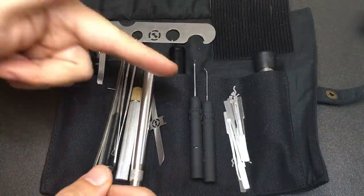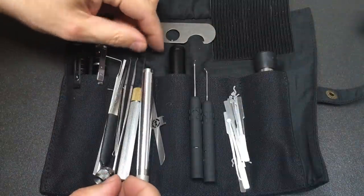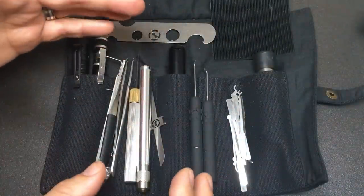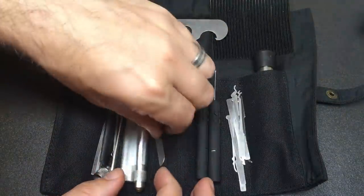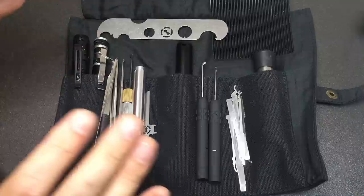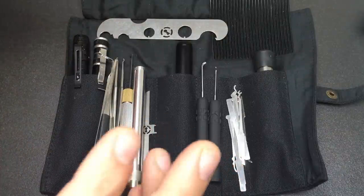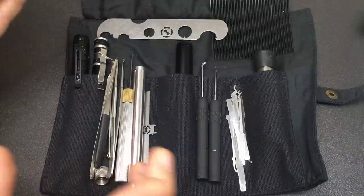So, putting it all together: bypass drivers, bypass knife, tweezers, dimple lock picks, a full set of euro-style standard pin tumbler picks and rakes, followers, gutting tools, tubular lock tension tools, a torch, and a set of screwdrivers. For me, this has got to be the most efficient roll case carry kit.